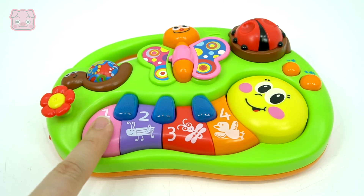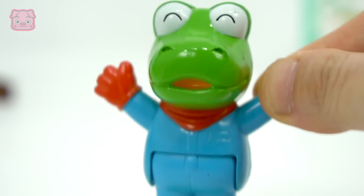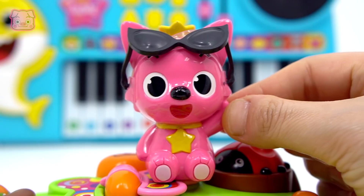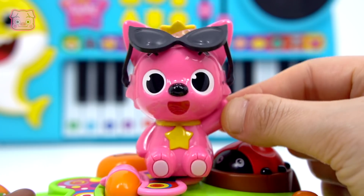The bee says... Can you make a sound like a cricket? 신난다! 좋은 걸 줄게. (So exciting! I'll give you something good.)